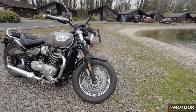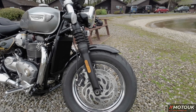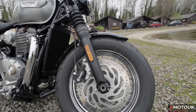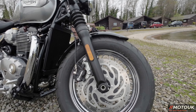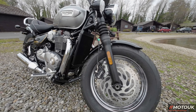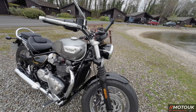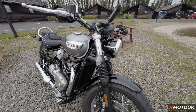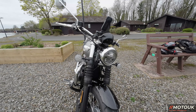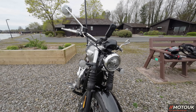The bike comes on 16-inch front and rear chrome spoked wheels. On the front you've got a 310mm disc with ABS and Brembo two-piston calipers. The front forks are 47mm Showa non-adjustable units with gaiters. You've also got all-LED headlights, a daytime running light, and LED indicators.